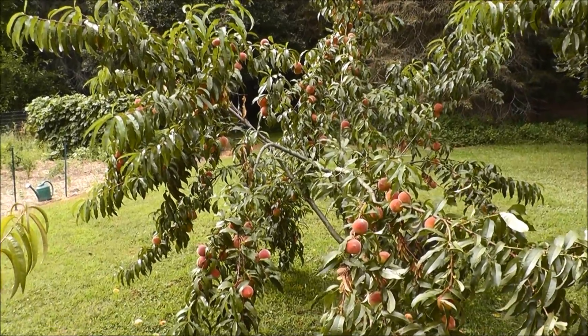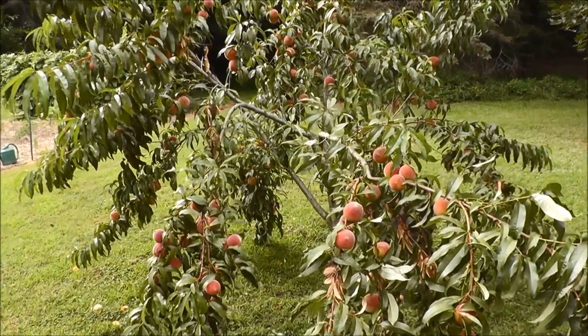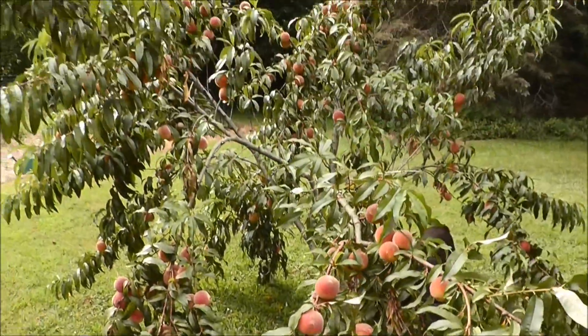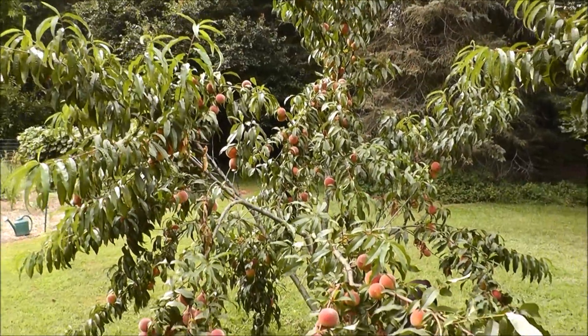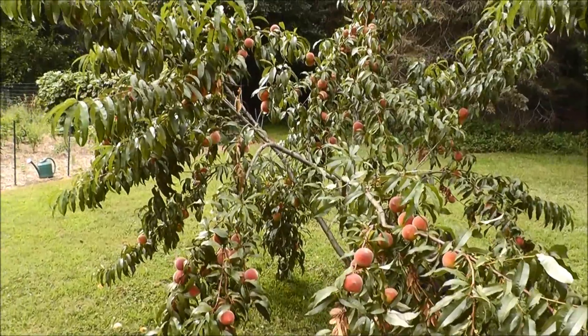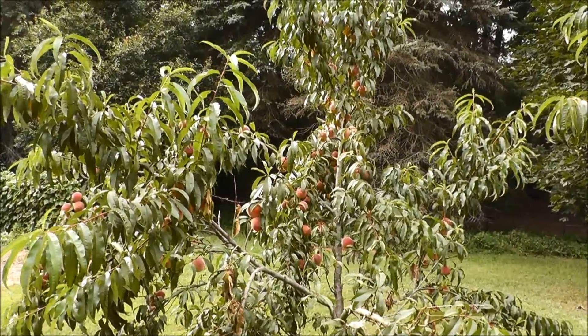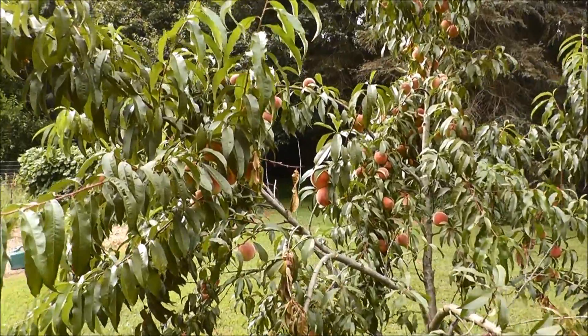I'm out in the backyard again and as you can see I have another tree that's ready for peaches to be picked. I started and thought I'd get some video of this because I want to be able to document it for future years — to see how much fruit I got this year in relation to coming years, after I prune these up a little better and just do things in general to make the trees better.